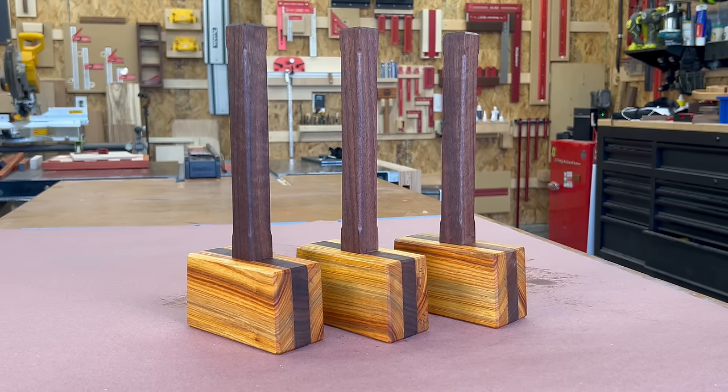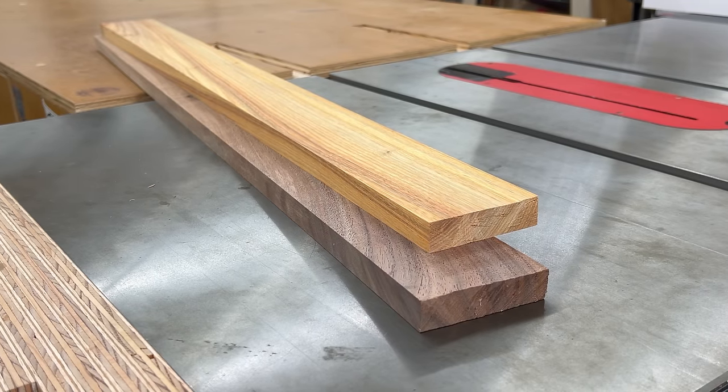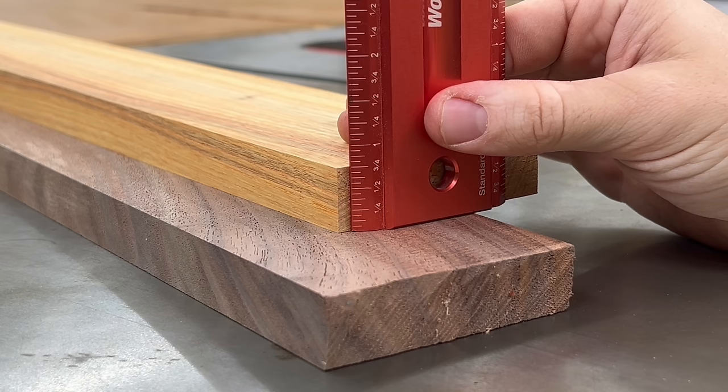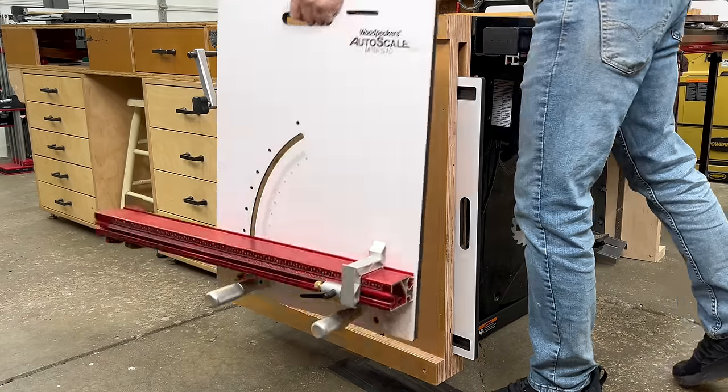First, we're going to work on the mallet head. I'm going to be using canary wood for the two outside faces and walnut for the center. I already milled the wood to three inches wide and three-quarter inches thick.